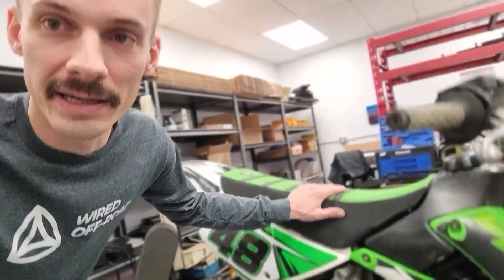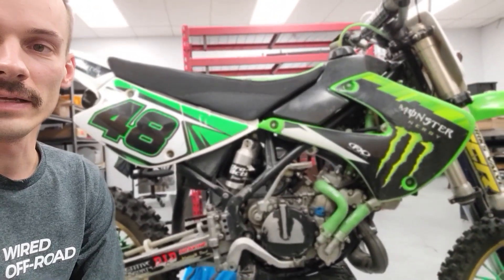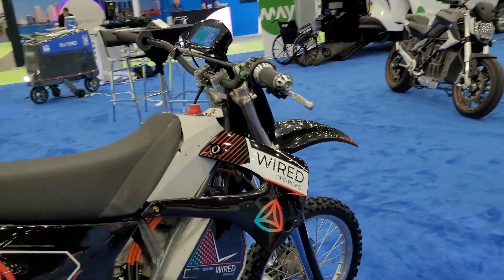We got this bad boy — Kawasaki KX85, 2009 model. Got it on Facebook Marketplace for about $1,300. It's running, driving, works mostly fine. We're going to convert it to electric using our simple kit.